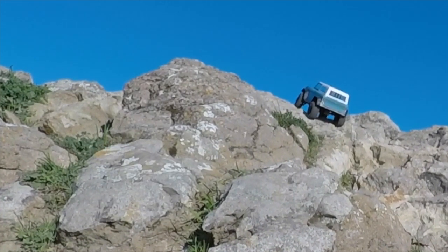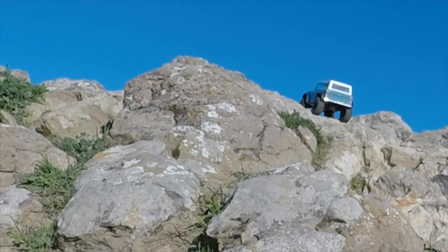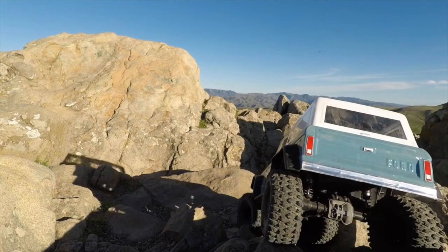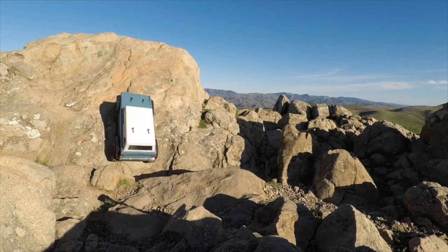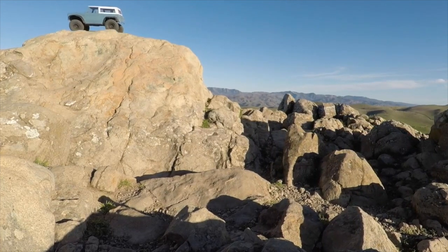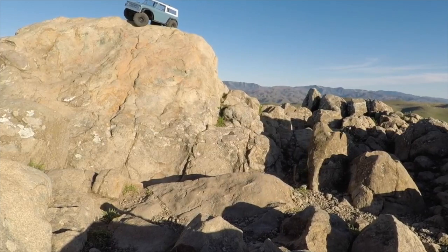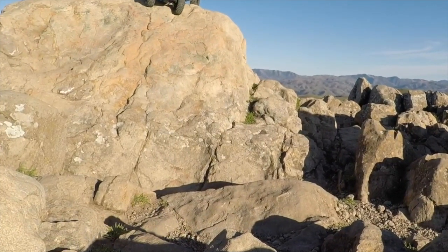The real key here is the Defender is a capable chassis, but the stock Defender body is basically two pounds heavy, so it's really holding it back and it has awful approach and departure clearance. Using this Bronco body with no bumpers from the rear, it's able to get the best of all worlds — it can scale this rock, make a five-point turn, do a U-turn on top of a rock, go up and go back down.